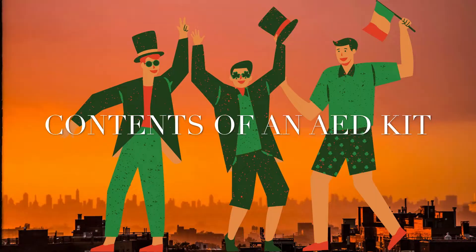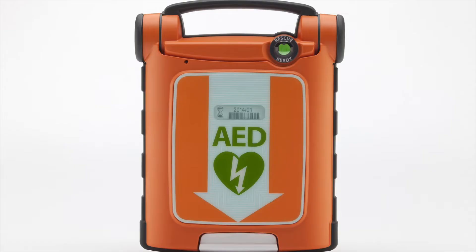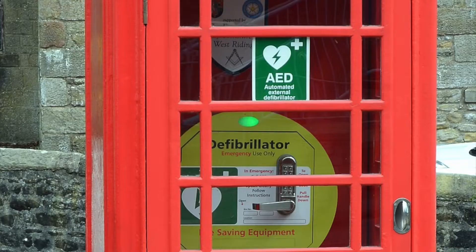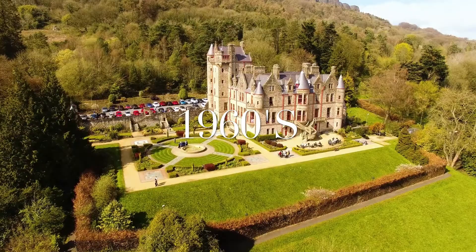Ireland is known for its witty people and for its hearty meals, just like this lovely shepherd's pie. But did you know that this portable version of the defibrillator was invented in the mid-1960s by Frank Pantridge in Belfast, Northern Ireland, a pioneer in emergency medical treatment?